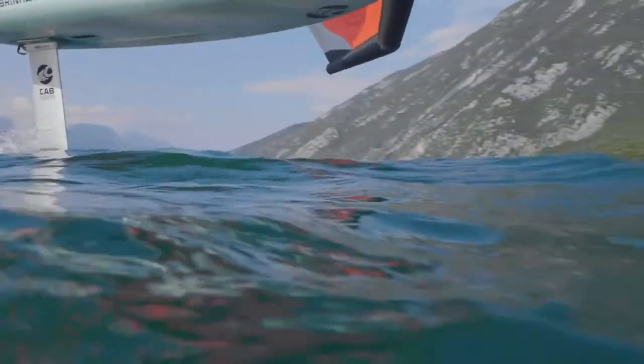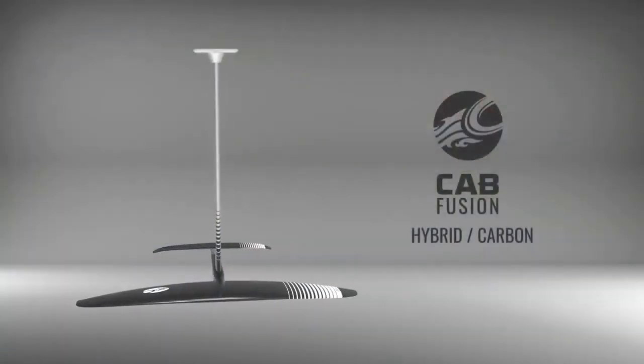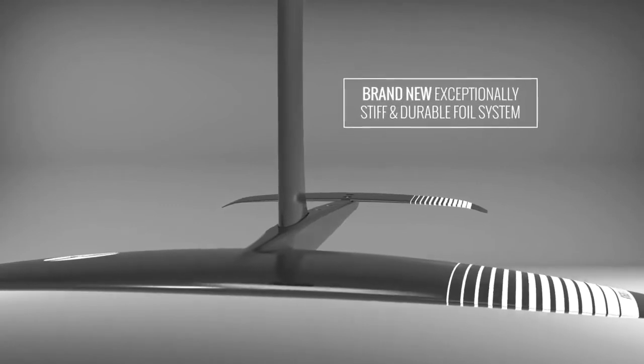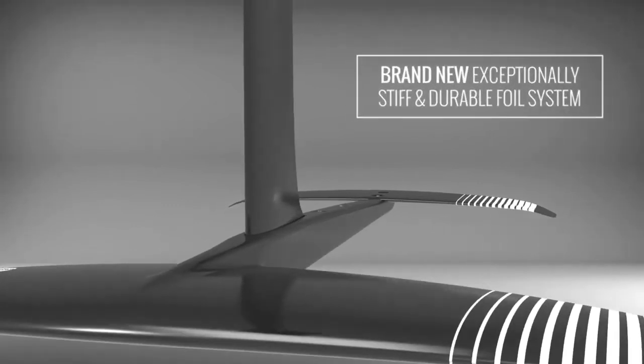The CrossFly's industry standard 9cm mounting perfectly matches our brand new Fusion Foil range, where riders can take full advantage of the system's increased stiffness and performance.